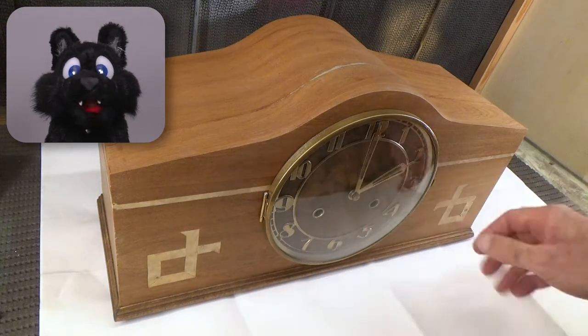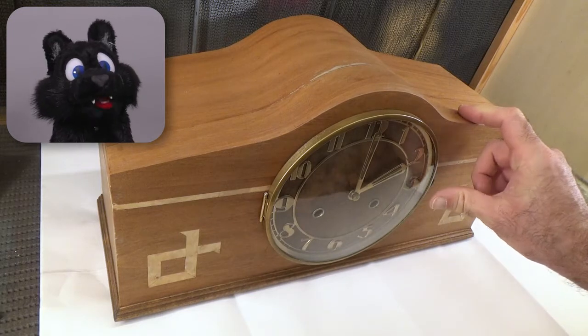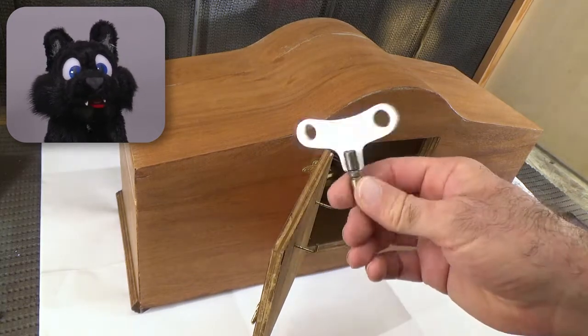The problem with the clock? It doesn't work. It used to when I made the case, but it won't run for any longer than maybe a minute now. Time to take it apart... again!